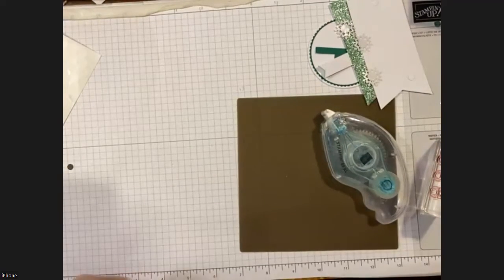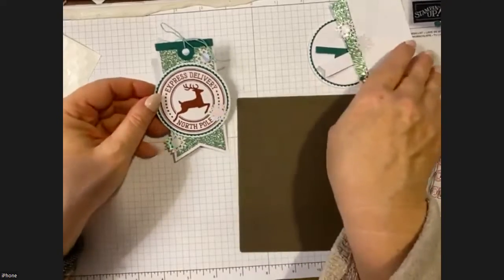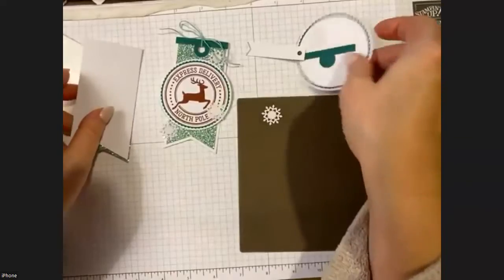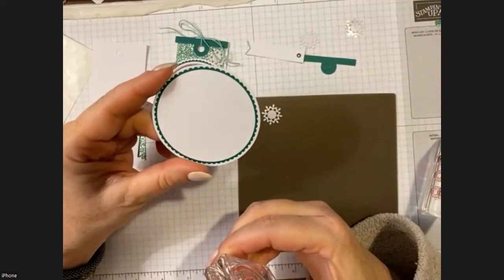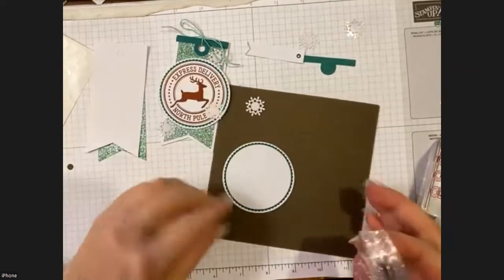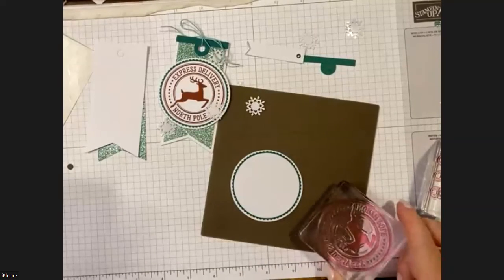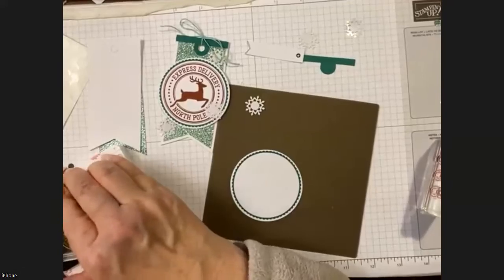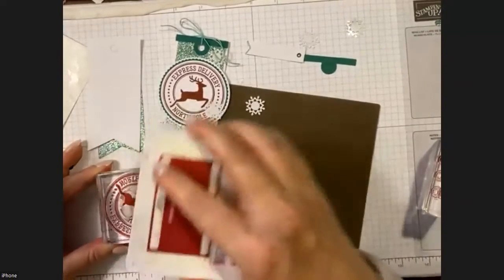On to our last tag — very pretty. I have a couple of tips. The hardest part of the whole kit is lining up the circle stamp with the reindeer in the center of the Shaded Spruce scallop circle. I like to put it on something darker for contrast — I'm using my silicone mat. Ink it up, and if you're using the small pad, do it upside down to make sure you get all of it. I did have trouble at first with the center of the reindeer.